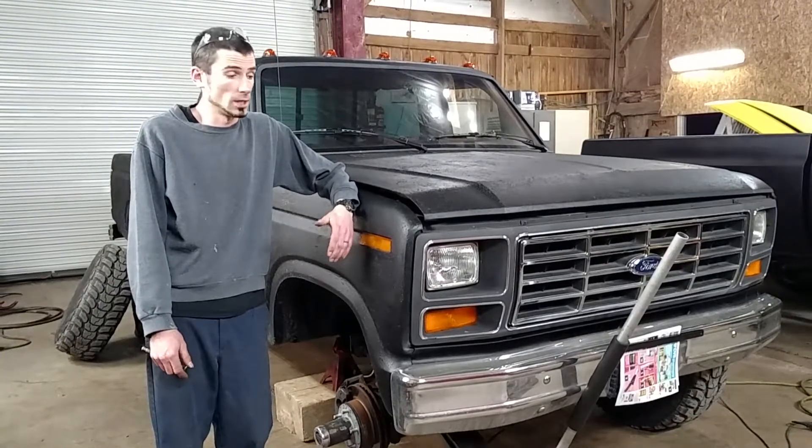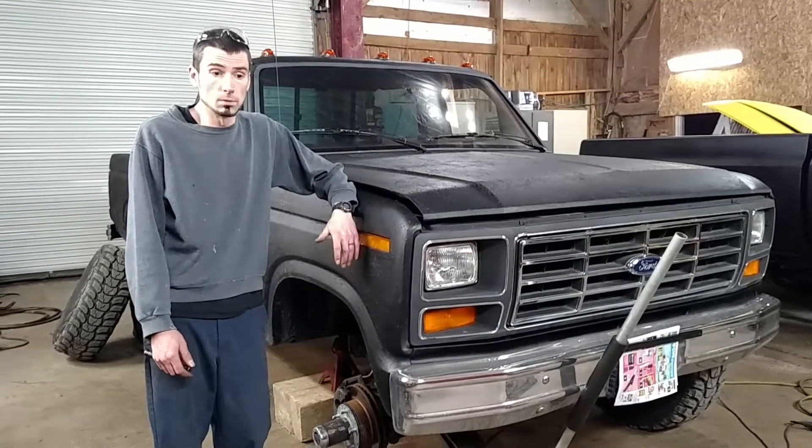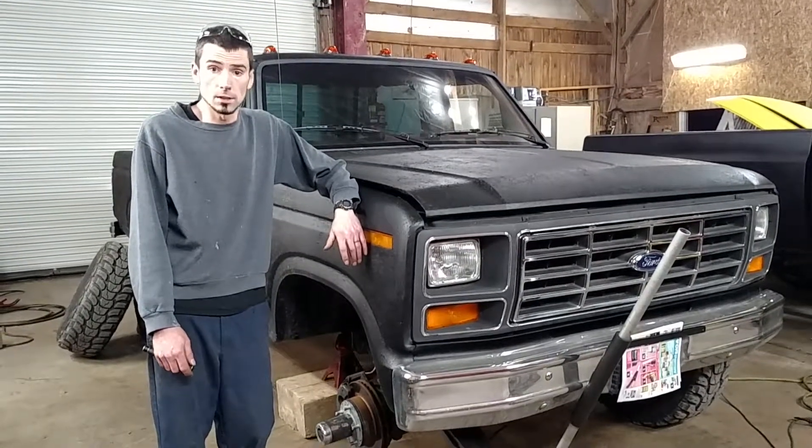It's an old farm truck, so I'm going to give it a shot and see where it goes. After I get this done, I'll post another video and see how that goes. Thanks.